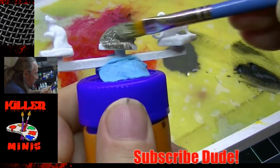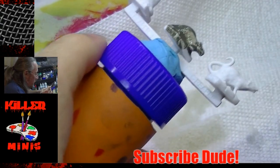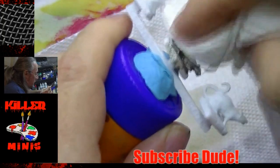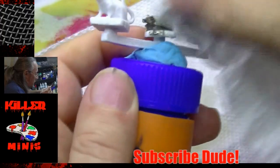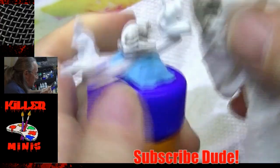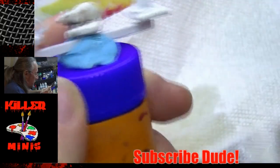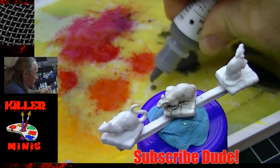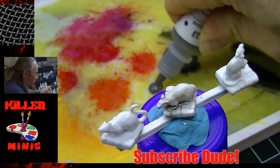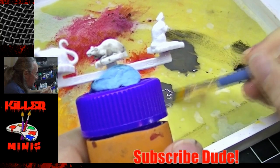If you're ever painting with these and you see this, just scratch it. I'm applying some isopropyl alcohol and just wiping it off with a paper towel to remove that improperly mixed paint from the rats. I'm using a brush with alcohol to get into the cracks. Now you can see the paint coming out more normal, and after properly shaking it, it's going to go on the way that it should.